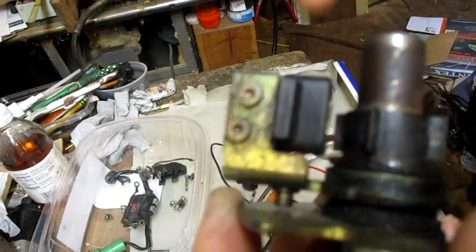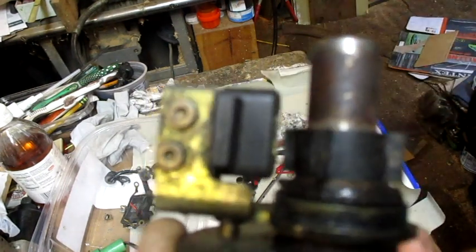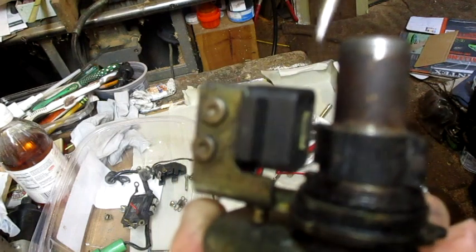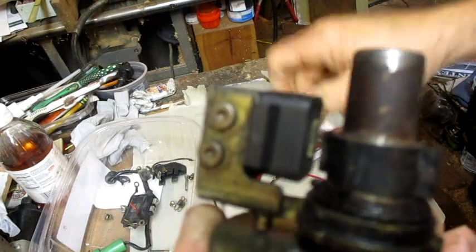I plan on cleaning up this part right here, maybe with some very fine, super-fine sandpaper.